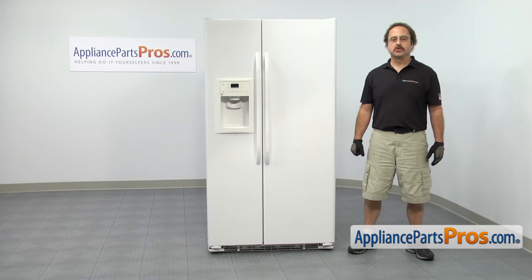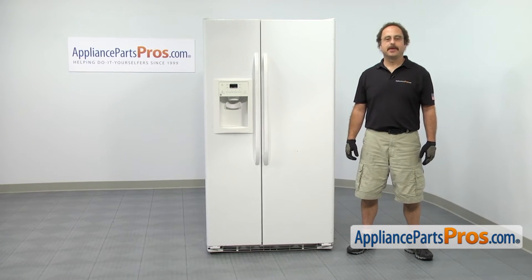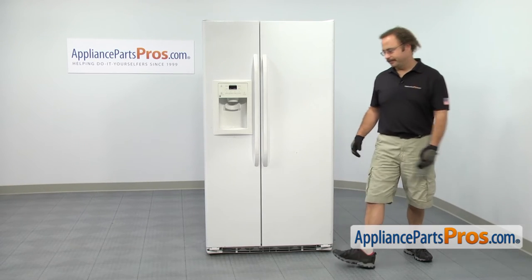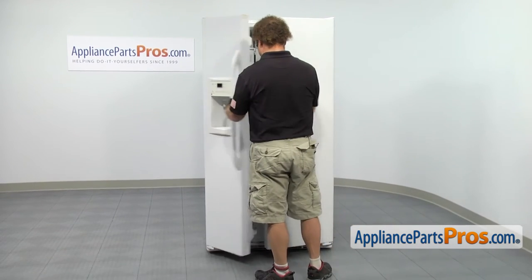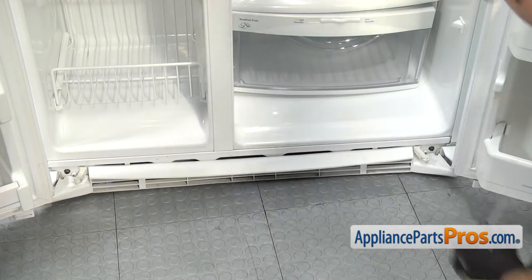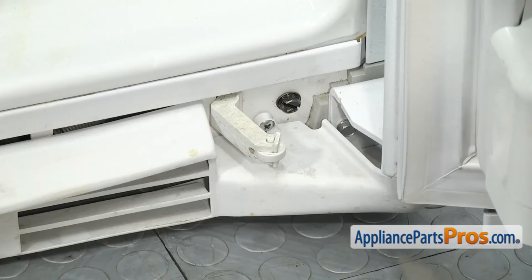The base grill is held in by two Phillips screws. All you have to do is kneel down and take them out. We're going to open up both doors so it's easier for you guys to see at home. We're going to use a Phillips screwdriver to take out the screws.